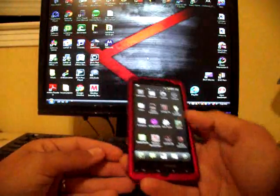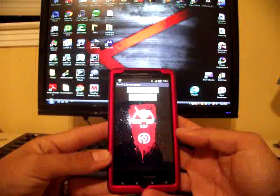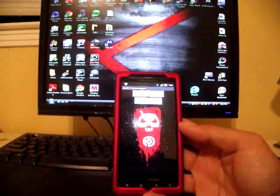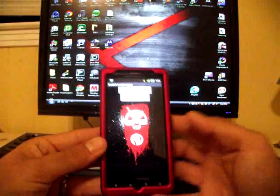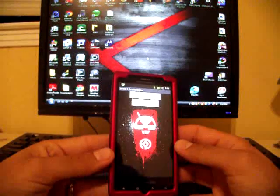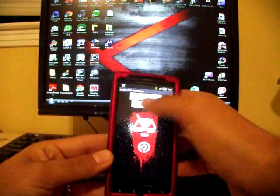Let's go ahead and open up Droid 2 Bootstrapper. This is if you're on a Gingerbread ROM already. If you're on a Froyo ROM, you need to SBF back to stock — there's a video in the channel that'll show you how to do that. Go ahead and hit 'Bootstrap Recovery' and click OK. You can get the new build by clicking on the link in the description. Hit 'Reboot Recovery.'